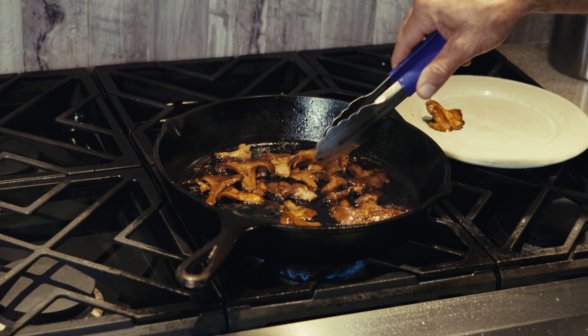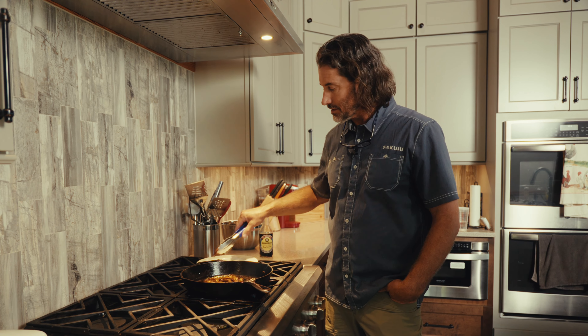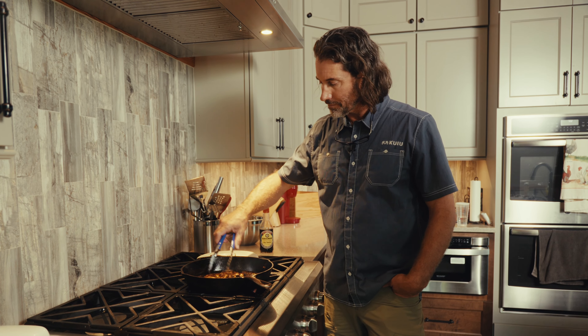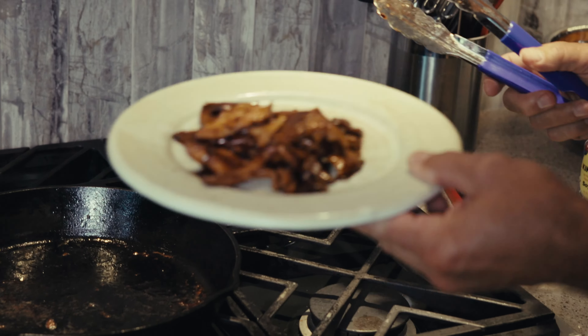Let's go ahead and pull them out. You can get them to where they're a little crispy on the edges, but some of these smaller ones are done and they all seem to be about ready to eat. If you can't be a hunter, be a gatherer.